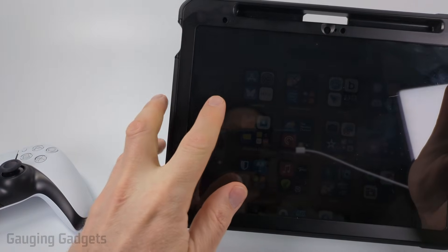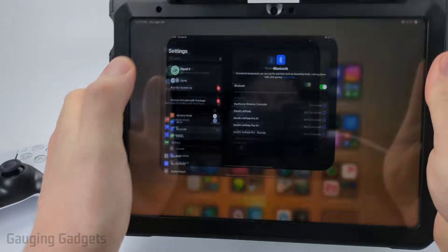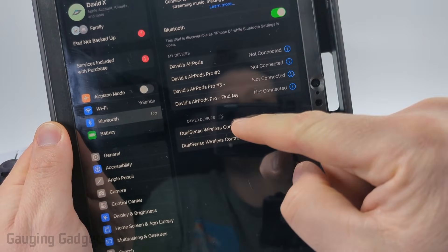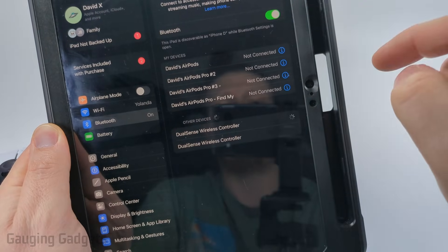Now we just need to go to our iPad, open up the Settings, and once in Settings select Bluetooth in the left menu. Then under Other Devices you should see DualSense Wireless Controller — select that.